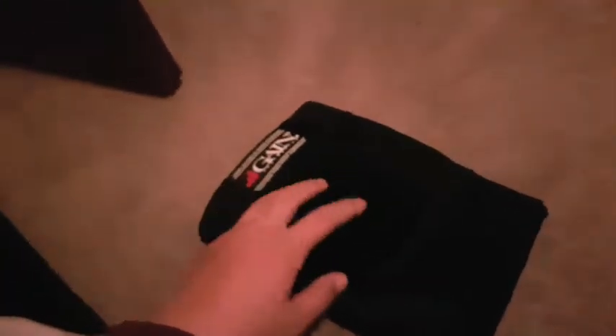So here are my knee pads. I got Gain Protection — they're really good. You can take the shell off because it's got velcro in there, so you can wash the actual soft bit separately. Then you just chuck the shell back on after it's washed. Here's the other one.